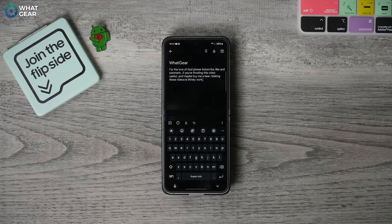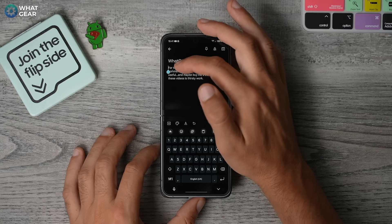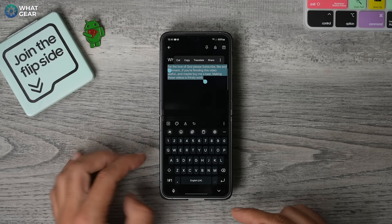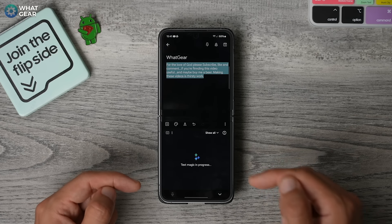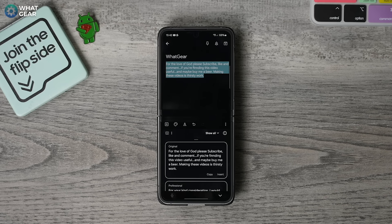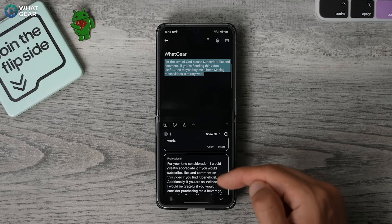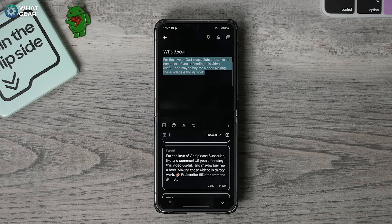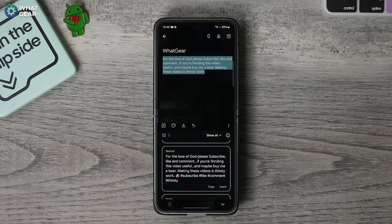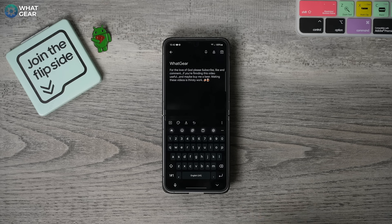And here are those little magic tricks with the Samsung keyboard. Let's say you've written a bit of text — what you can do is select that text and then hit the little sparkly AI stars and go to writing style. This will read what you've written and give you options of different styles: original, professional, casual, social — which is something I use a lot for writing social media posts because it adds emojis and things like that — plus polite and emojify as well. And if you hit insert, it will add it in place of the existing text.